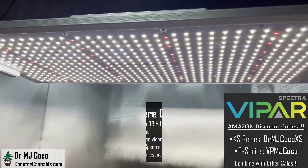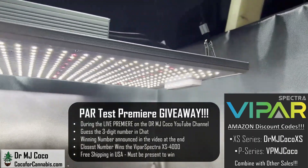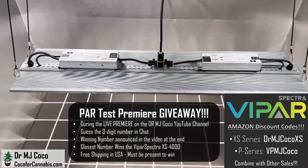It has pretty impressive results and the cost efficiency is crazy good. They offer the best deals on Amazon and our discount code will combine with other sales. This one's going to be free — I'm doing a PAR test premiere giveaway. If you're watching during the live premiere, guess the 3-digit winning number and put it in the chat. If you missed the premiere, be sure to subscribe so you can be part of the next one.